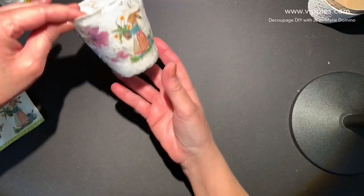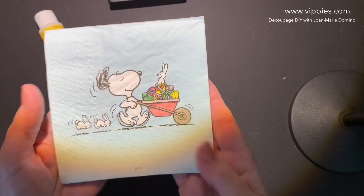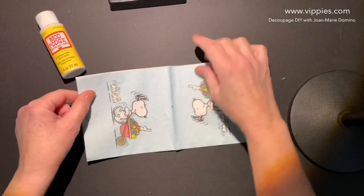In this video, I've got a little project to show you. We're going to start out with this really cute Snoopy one — it's got little bunnies and he's pushing a wheelbarrow full of really pretty eggs. And all four panels are printed.